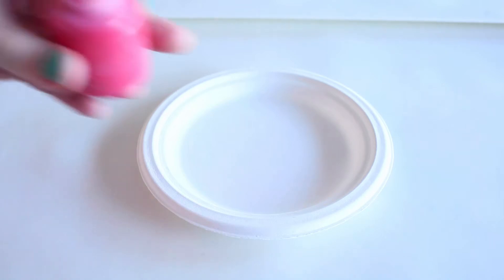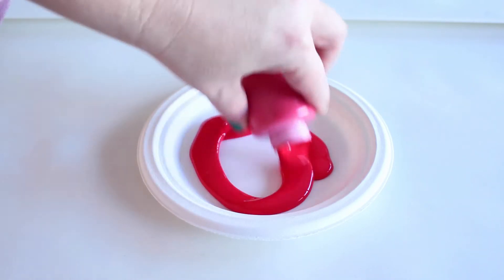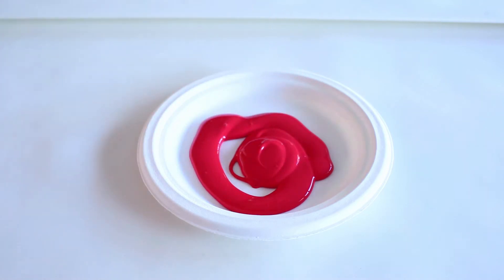But first I've got a joke for you. Have you heard this one before? What do you call an old snowman? Water! Okay, let's get started.